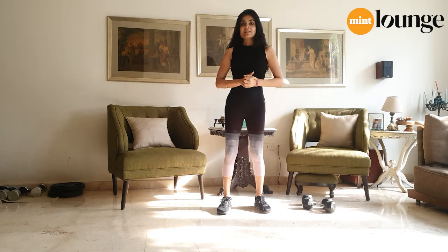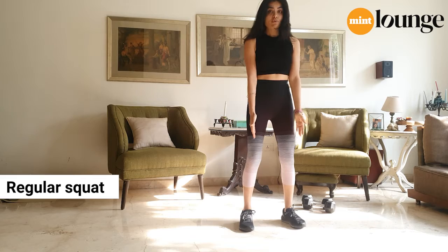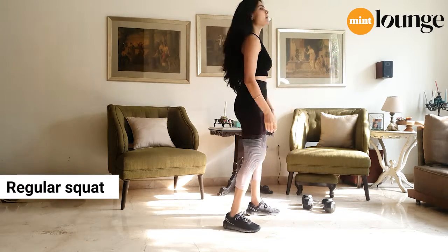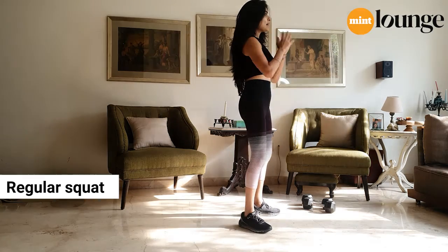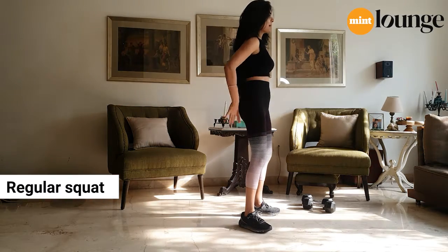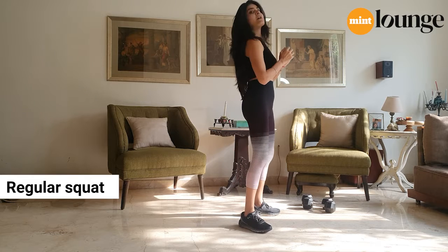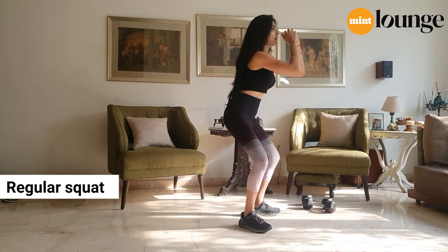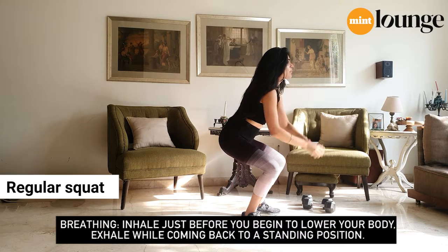The first exercise we're going to do is a squat. Stand with feet shoulder-width apart, toes pointed outwards. You're going to try and sit back into an invisible chair, so you're pushing your hips back and down. Do not bend forward from the chest — chest up, abs pulled in really tight. Sit back into that invisible chair, pushing your hips back.